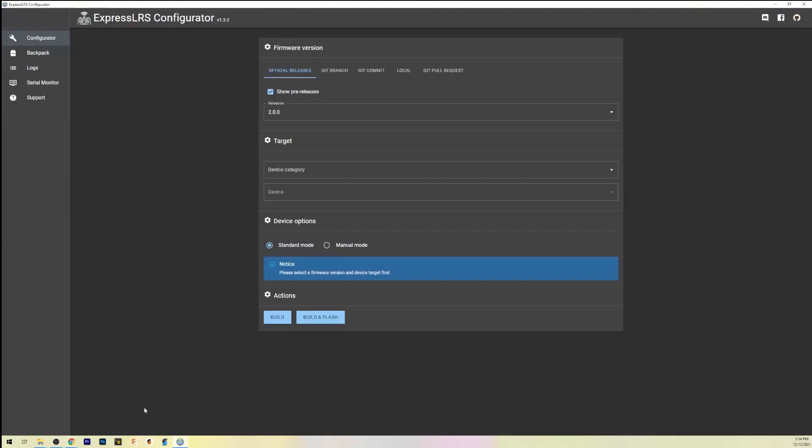Go into the ExpressLRS LUA script on your radio and select Wi-Fi. Make sure you connect to your Wi-Fi network — you can also do this over USB if you choose, but I prefer to do it over Wi-Fi. The password for your SSID is going to be 'expresslrs', all lowercase.